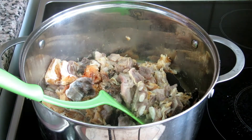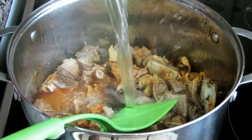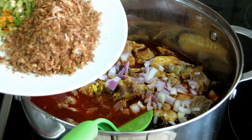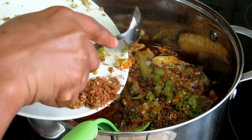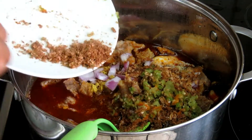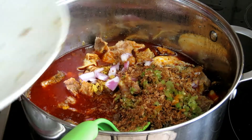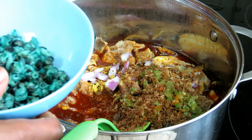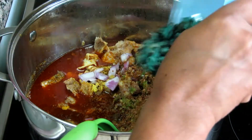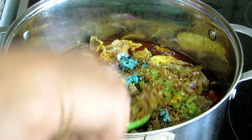Now I'm going to add red oil to it, along with my green fish and my scotch bonnet pepper. I'm going to add periwinkle to it as well, then stir everything together.